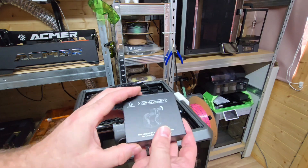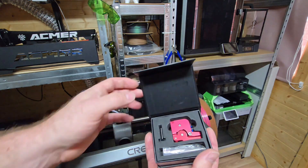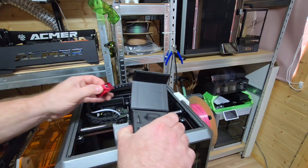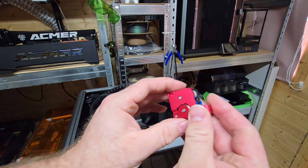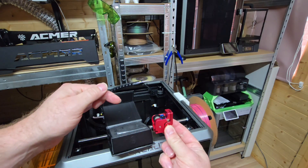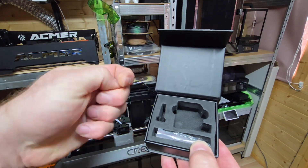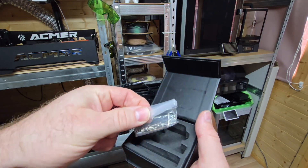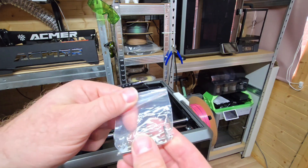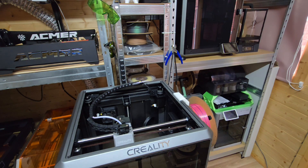On the current Creality K1 extruder there's no way to tension it or bring the gears closer together to allow for any changes. So what we want to do is use this kit. It comes in quite a sturdy little box. This is the actual extruder itself. In the box you also have this tensioner, which is going to be the key component, loads of little spares, no instructions, tools to carry out the job, and a little spring.